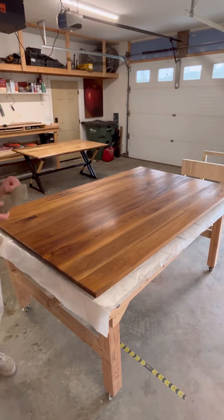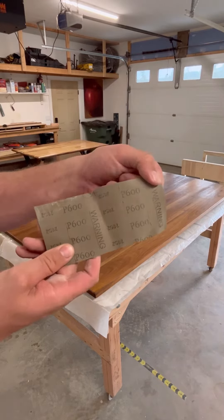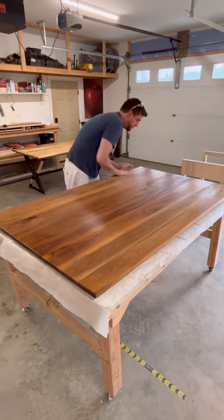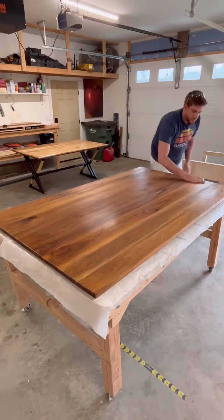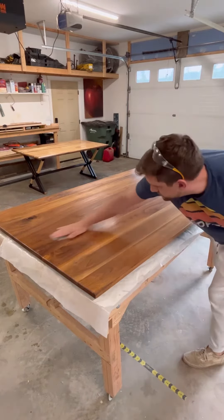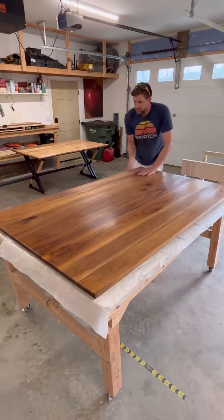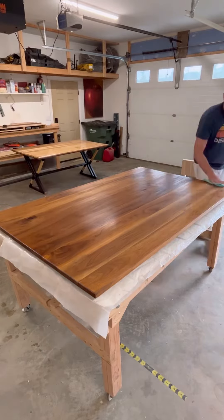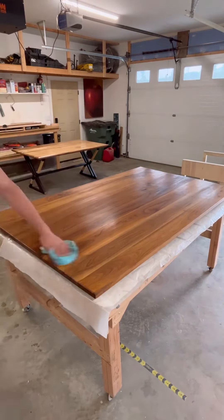I'm going to show you how to put polyurethane on a table. First, get 600 grit sandpaper and scuff sand the entire surface. The little micro scratches that the sandpaper puts in the surface allow the polyurethane to grab onto it — without those scratches it just wads up and looks terrible. Slightly scuff sand the entire thing, just a once-over, then clean all the little bits off and make sure your surface is super clean.